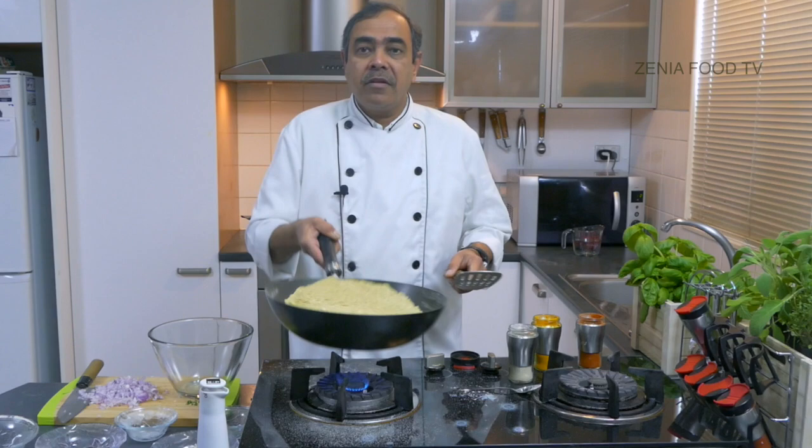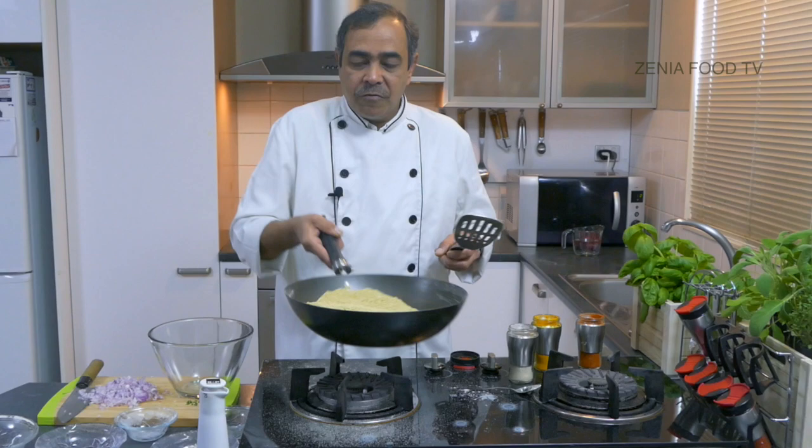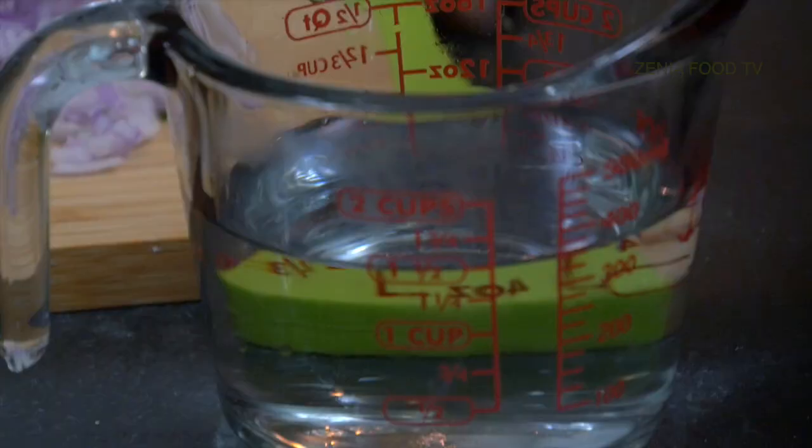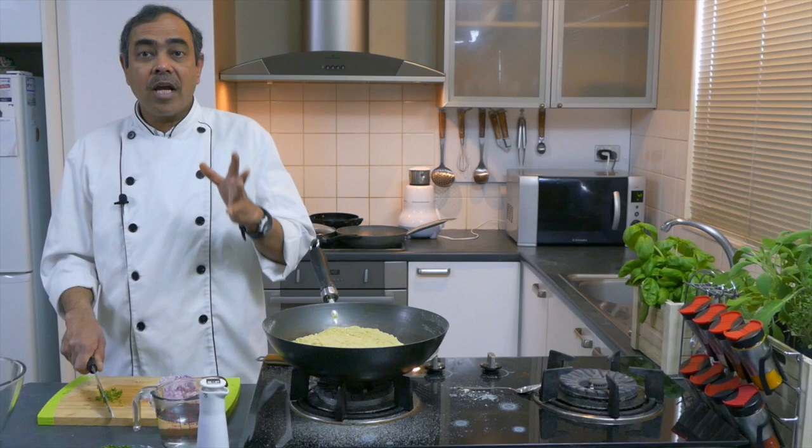Now toss it on high flame. It's done. Just one ingredient is remaining and that is salt. We can add salt later on. I've switched off the gas and I have warm water ready. It's not necessary that you use warm water, but warm water gives lightness to your dough, so it's okay if you use normal temperature water.